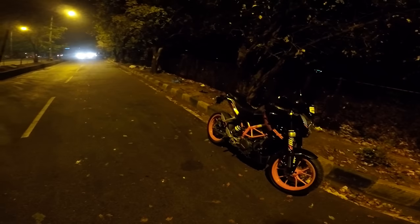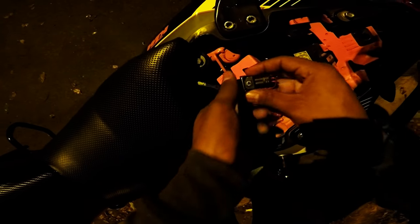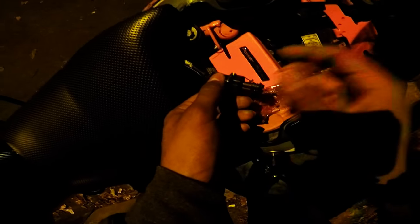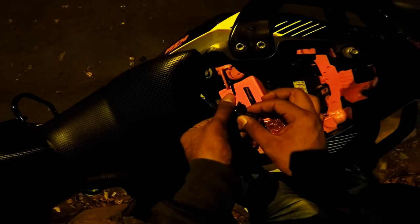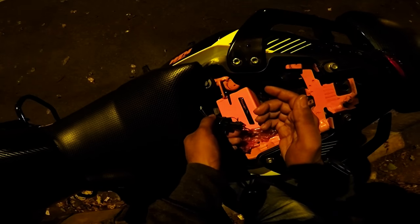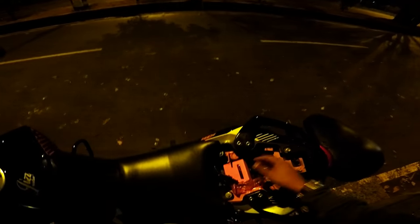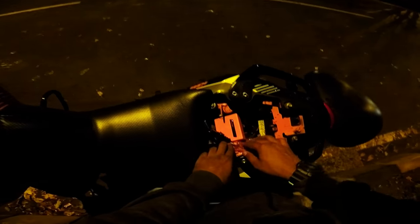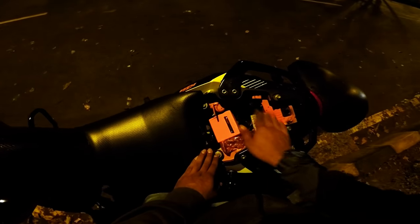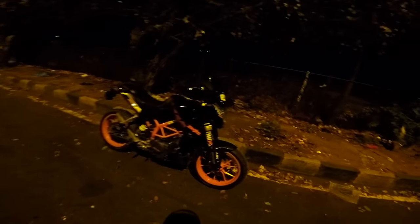Apart from the box, you also get a map switch — it's actually more like a plug-in device. You can unplug it for Map 1, and when you plug it back in it becomes Map 2. So you can have a highway map and a street map, or a racetrack map. The box sits under the seat which goes well with the orange frame. Vibrations will be there — it's a single cylinder, big piston — you can't help that.